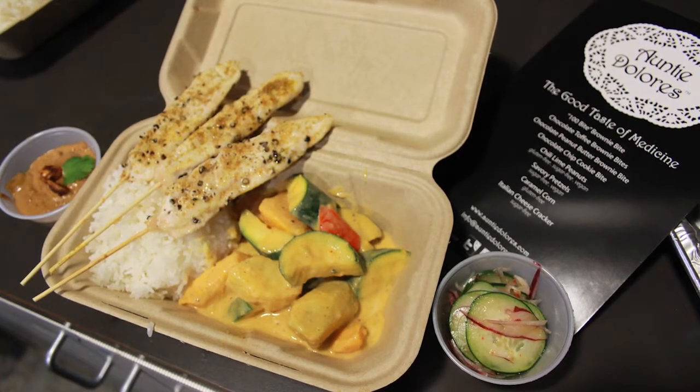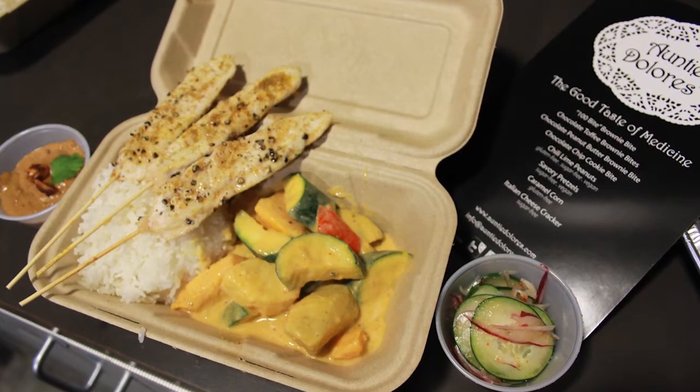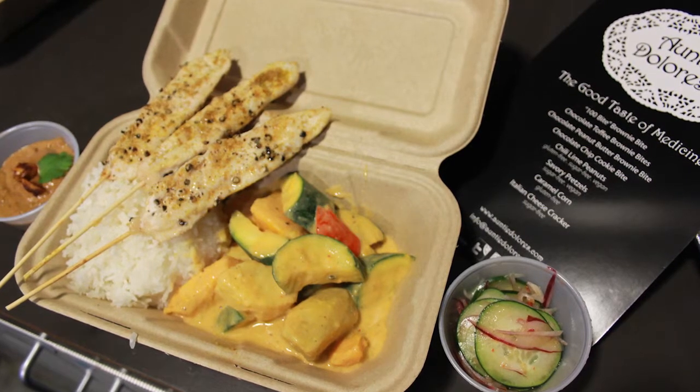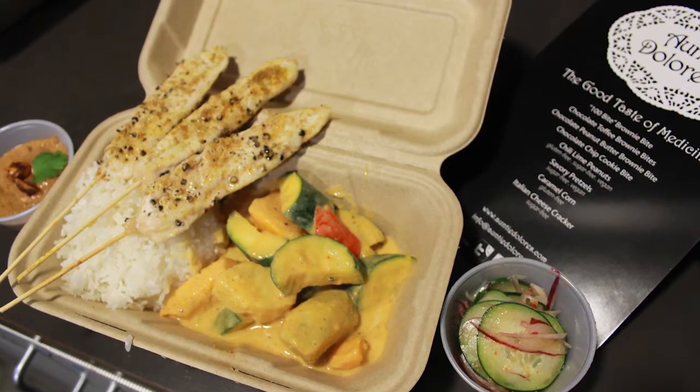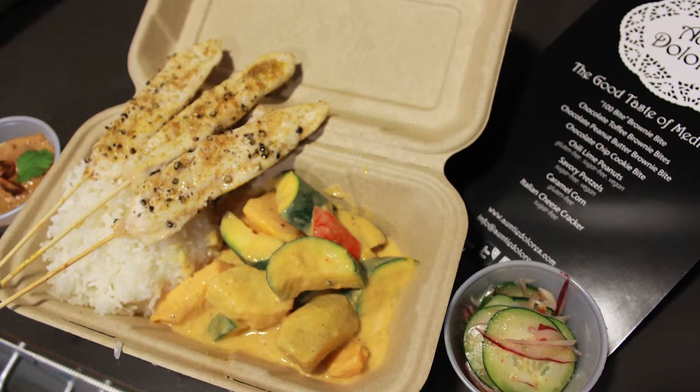We're going to send you guys home with basically a to-go container with coconut rice, Thai vegetable with a curry sauce, chicken sauté skewers with a peanut sauce, and then on the side is a cucumber salad.